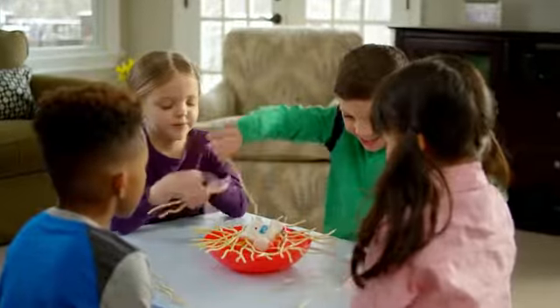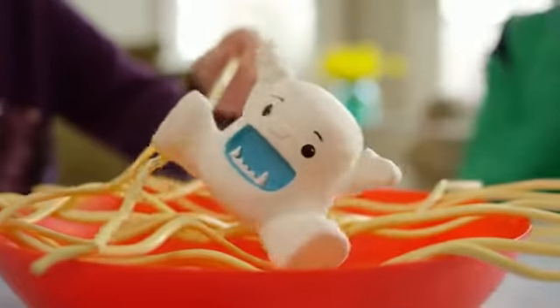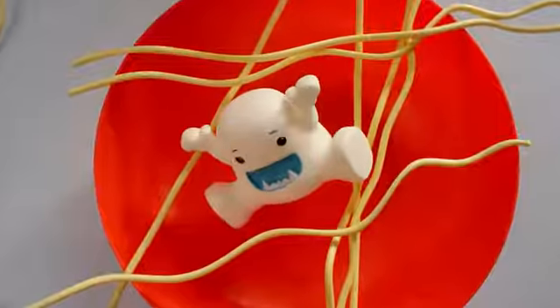Get ready, be steady! It's Yeti and My Spaghetti! Yeti and My Spaghetti, don't let him fall! Yeti and My Spaghetti, now that's a close call!